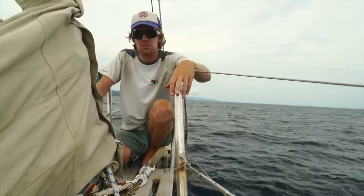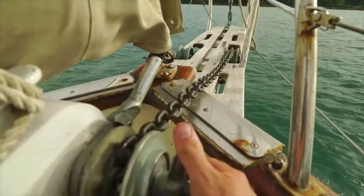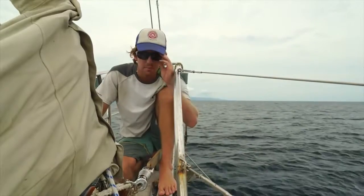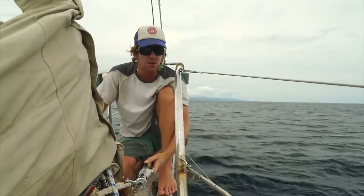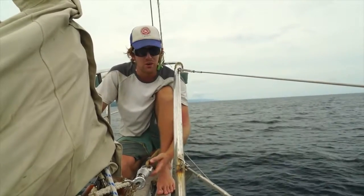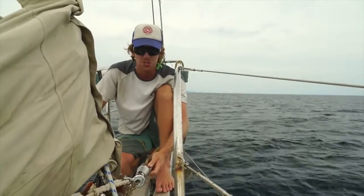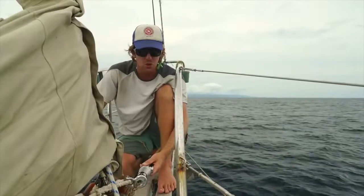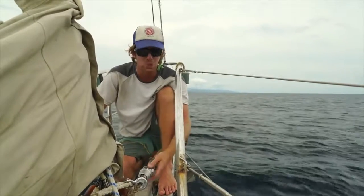We also learned that a swivel is important up in the Pacific Northwest. We've been using the swivel for over a month, and it does take the twist out of the chain. We notice that because usually about every month the chain gets so twisted it has a hard time going over the gypsy and will skip. That's a sign your gypsy is worn out or your chain is too twisted. A lot of people probably prematurely change out their gypsies when they actually just have too much twist in their chain, so if you have a skipping gypsy, take a look at your chain.